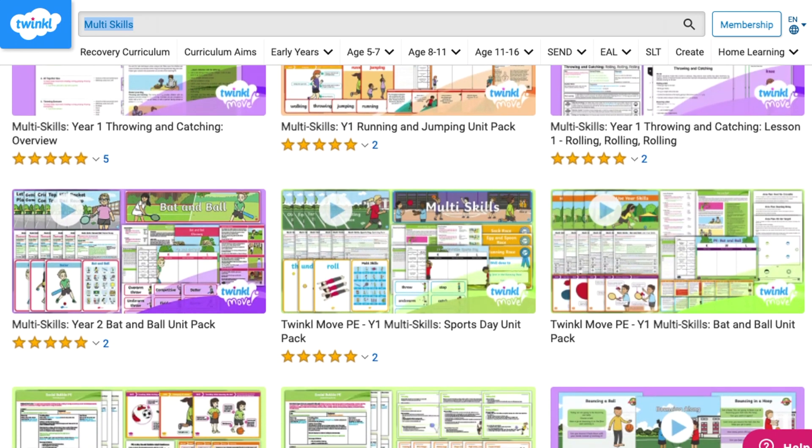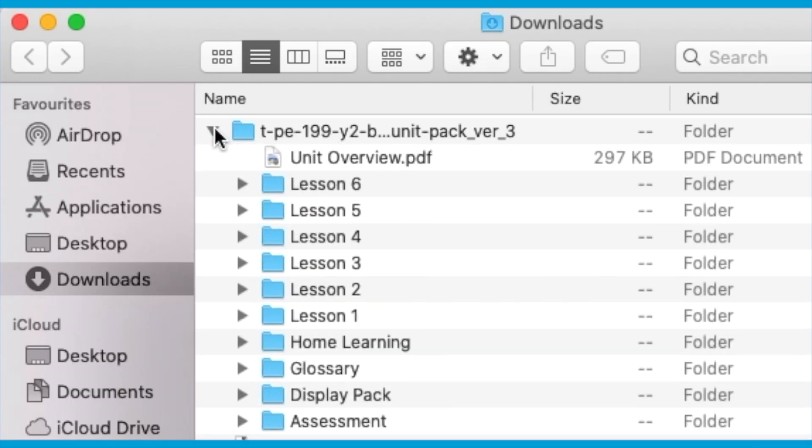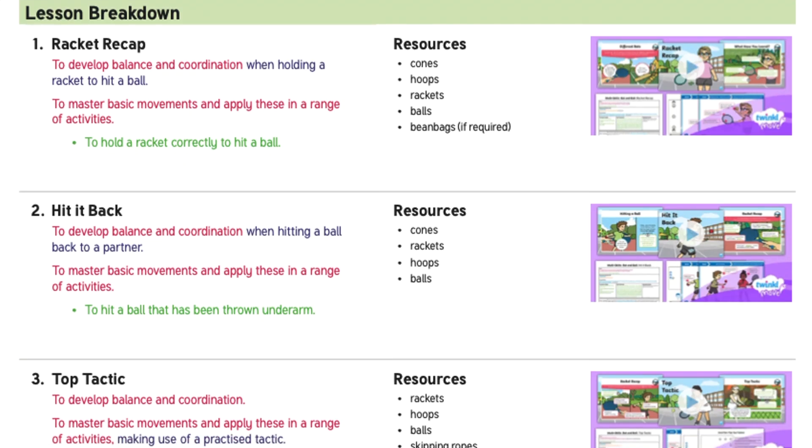Simply type 'multi skills' into the Twinkle search bar, then select the pack that you want and click on the 'Download Now' button. This will create a handy zip file in your downloads folder containing everything you will need to teach the unit.